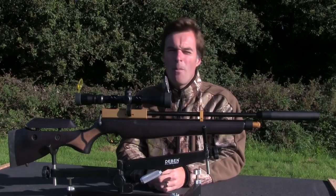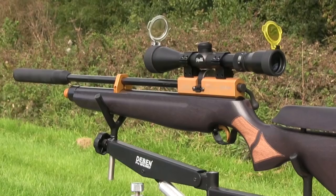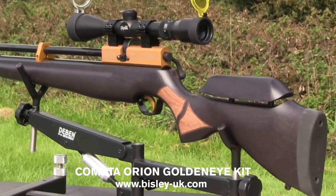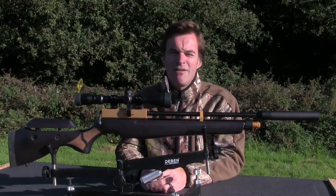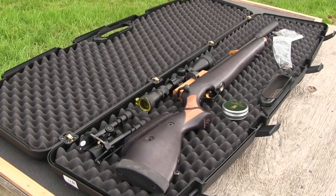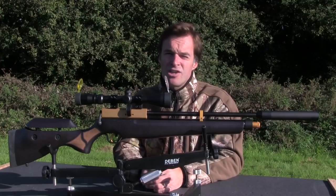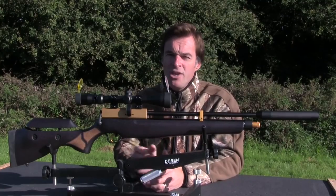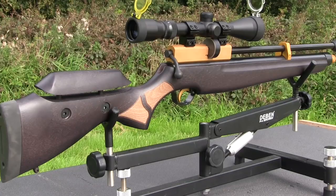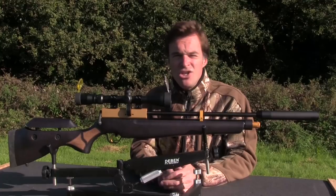Airgun bundle kits seem to be getting more and more popular of late — they offer great value for money, and this is a fantastic example: the Cometa Orion GoldenEye kit. Apart from a decent multi-shot PCP, you also get a scope and mounts, bipod, silencer, hard case, and even a tin of pellets. The whole package has a retail price of £549.95. The gun looks a lot like the Orion SPR which I reviewed last year, although there are some very obvious differences to its styling. The gold finish on some of the metalwork is a real standout feature, though it may not appeal to everybody's taste. One new feature I really do like is the dark stain that's been applied to the ambidextrous beech stock.